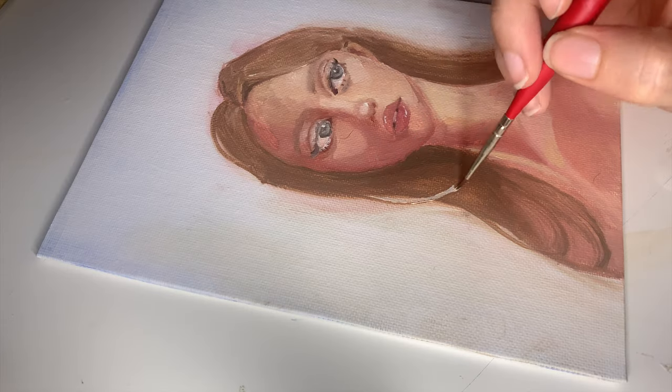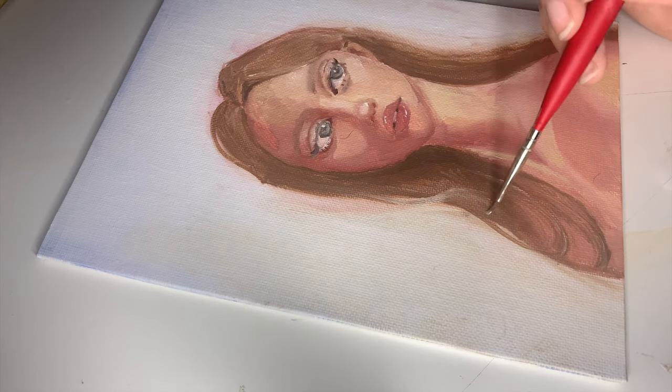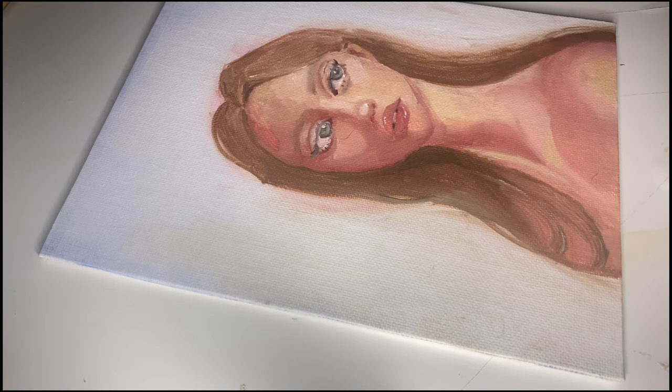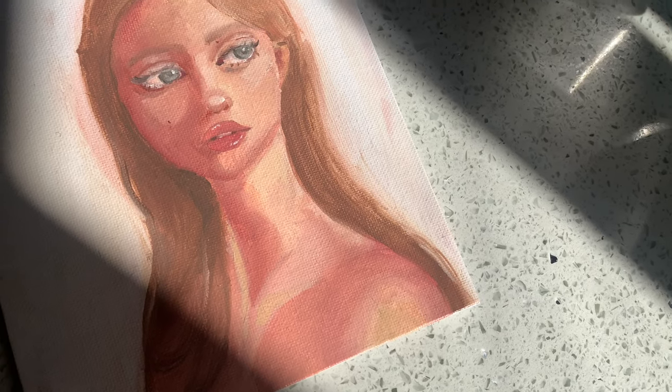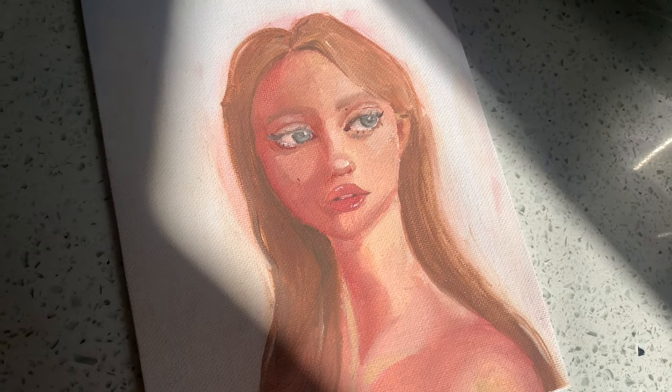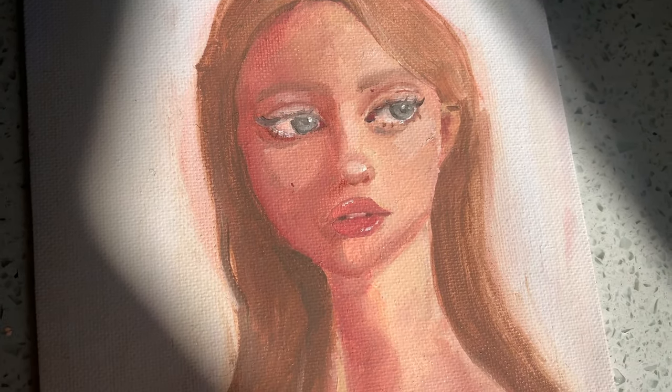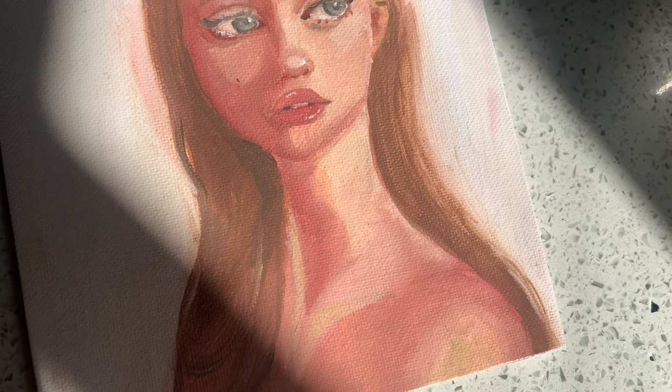I was actually surprisingly really happy with how it turned out. This is definitely one of the paintings where I said trust the process, and ultimately this is what it looked like. If you guys enjoyed this video, please don't forget to give it a thumbs up and to subscribe. I hope to see you guys soon.